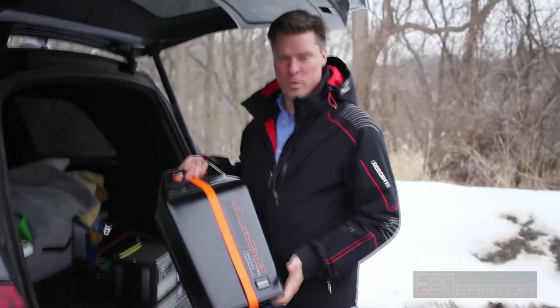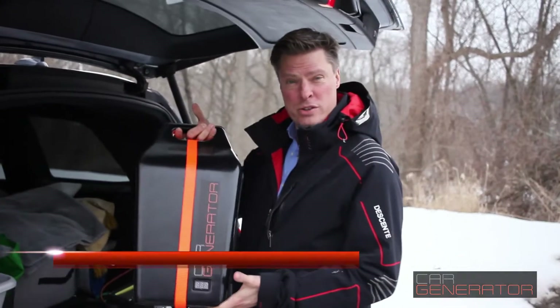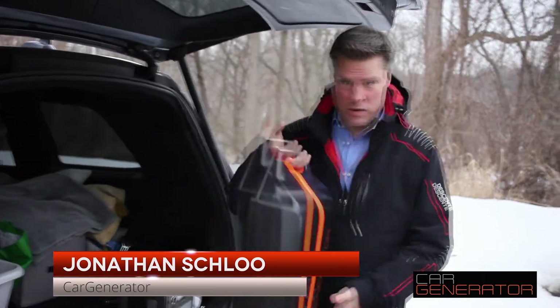Hey, it's Jonathan with Car Generator and we're gonna hook up the car generator right now, show you how easy it is to do. This is a car generator unit.